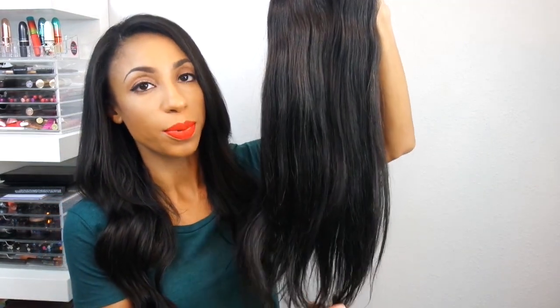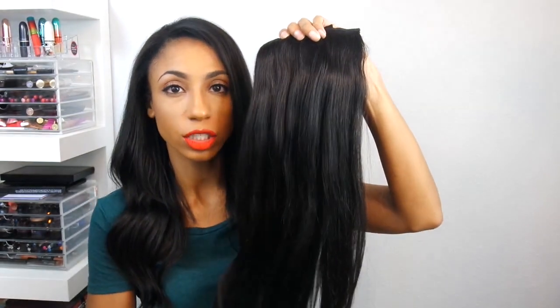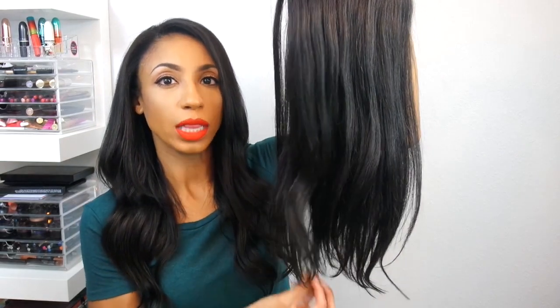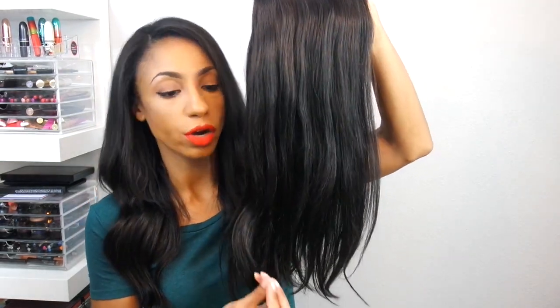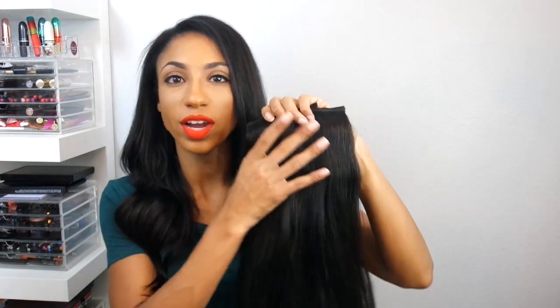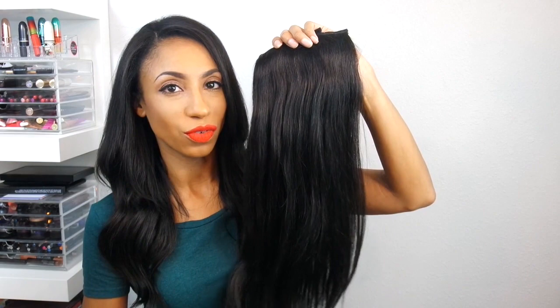The next set I'm going to show you is a Silky Touch and this is in a 20 inch. I've shown you the 22 and this is the 20 — as you can see, it's pretty long as well, but it's not going to come to the very end of my waistline. It's going to fall a little bit in between, below the bra line. The Silky Touch is a lighter, very silky texture. The volume does not reach all the way to the bottom — it tends to be a little thinner towards the end, which is more how your hair naturally ends. This is a very natural texture and it's very soft and silky, so if you have very fine or straight hair, this is a great option for you.